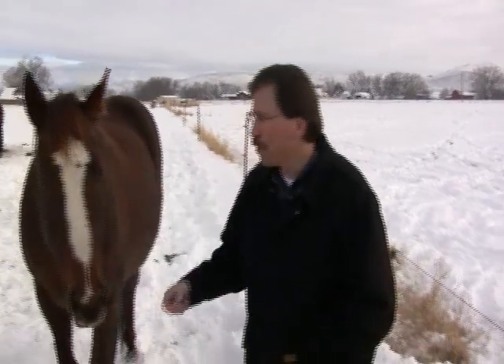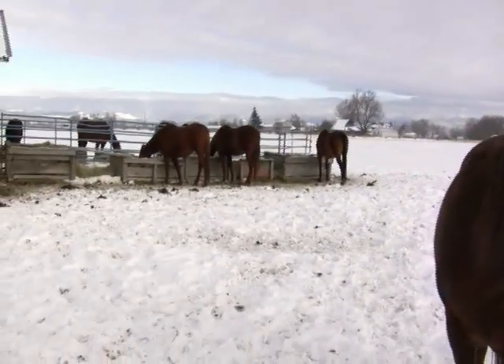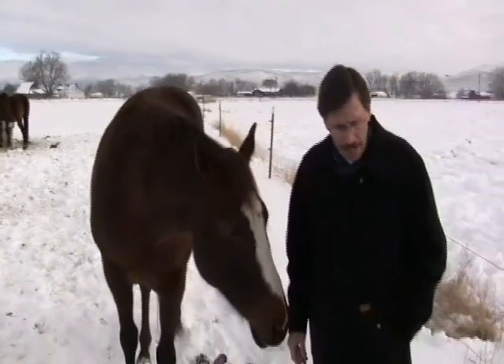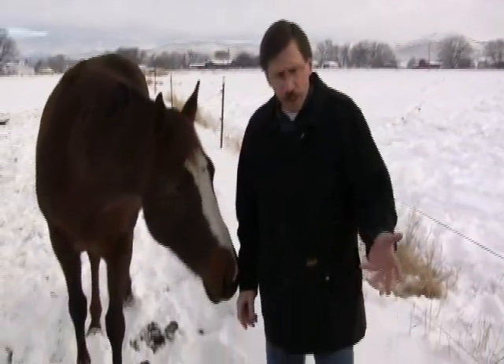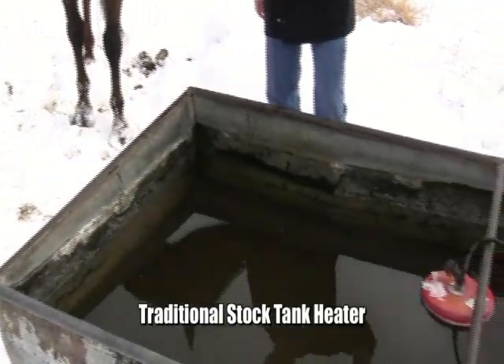Our members came to us years ago with concerns about their power bills. Those folks that live out in the country that have stock, like these horses here in the field, they need to be watered all winter long, of course, along with being fed. It's a chore to keep the water in the troughs open, so they use stock tank heaters.